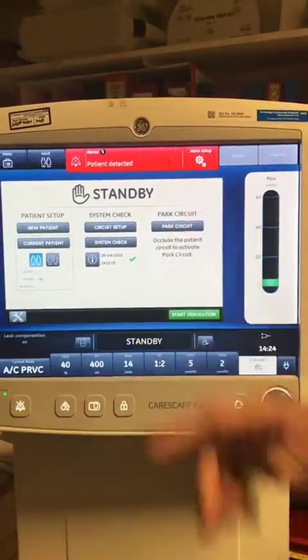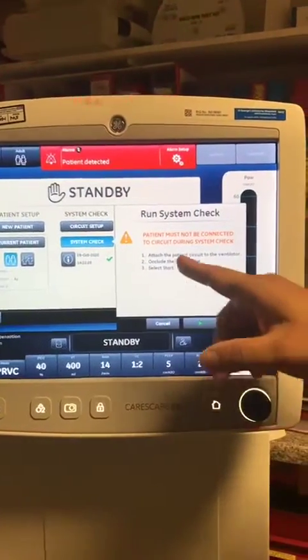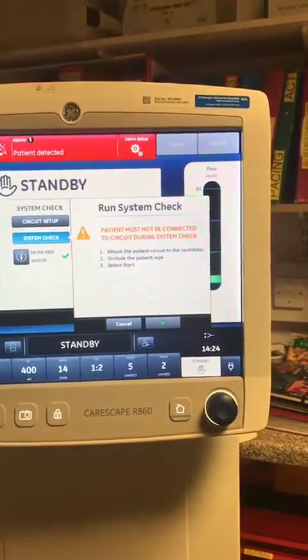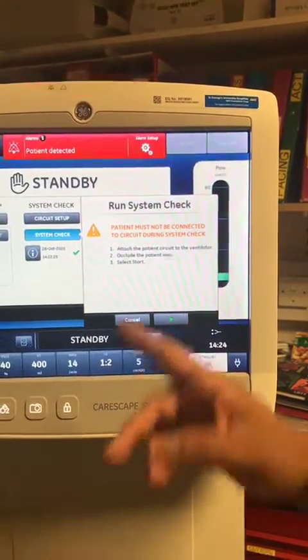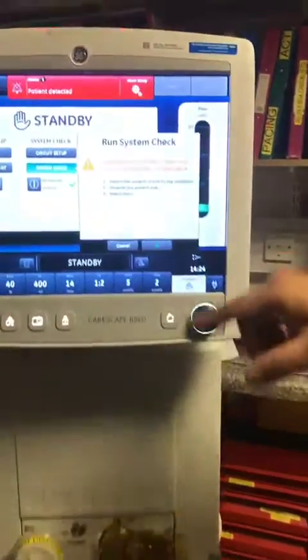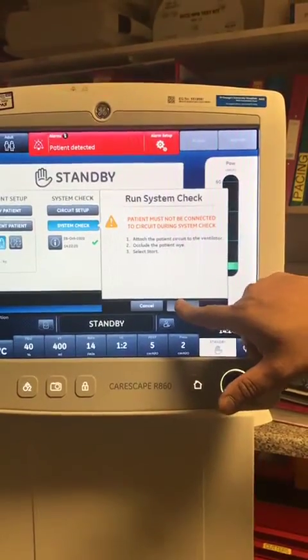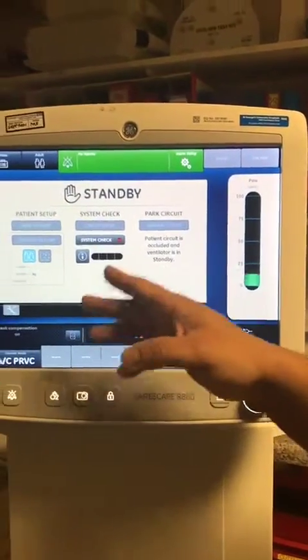Once you confirm that, go to system check. It says attach the patient circuit to the ventilator, which you've already done. You've got the red bung which is occluding the patient circuit. Then you have to press start — it doesn't have a start button, so you press the play button. Play means start. Press it and it goes into a self-check.